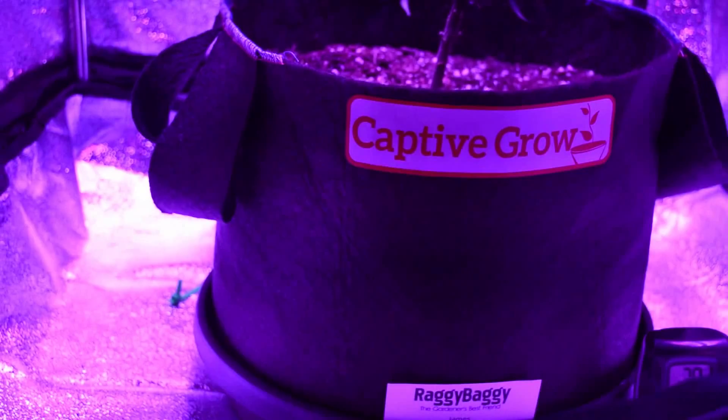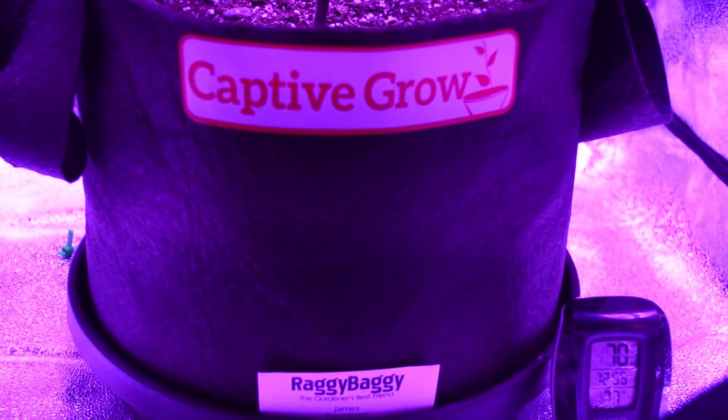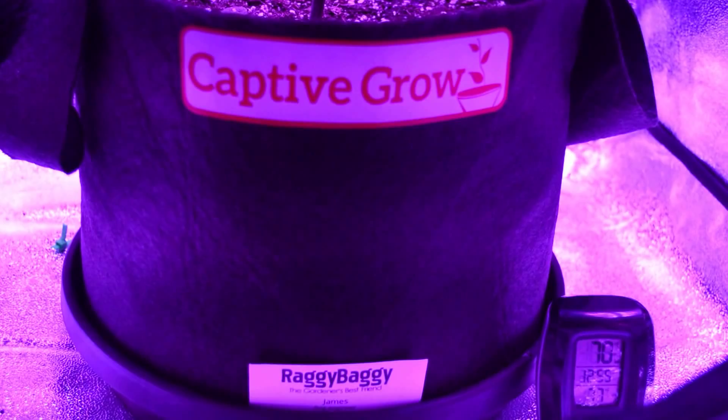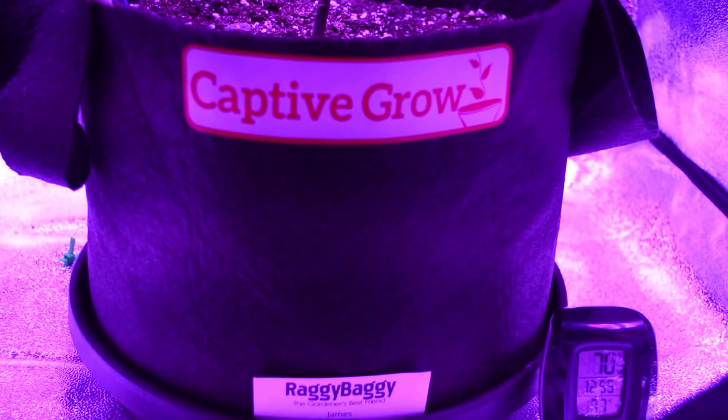Hello YouTubers. I'm here to show you, or attempt to show you, a little bit of how to grow underneath the Oregon recreation laws. The new Oregon recreation laws basically say that you can grow up to four plants per household, have eight ounces per household, and one ounce with you. I YouTube searched tent grows and couldn't find a lot that were pertaining to me.